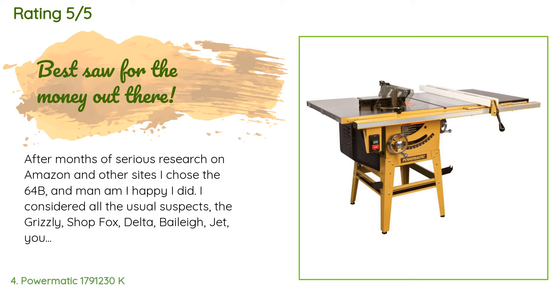A customer said: after months of serious research on Amazon and other sites I chose the 64B and man am I happy I did. I considered all the usual suspects — the Grizzly, Shop Fox, Delta, Bailey, Jet — you name it. At the end I found out that Powermatic has a few sales during the year at around 15 percent off, so I waited and got it for what I think is a very good price. During my research I called Powermatic and found out that this saw is pretty much the same motor and trunnions as the PM1000, but with legs.